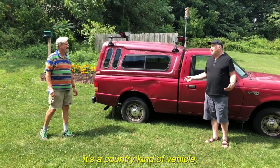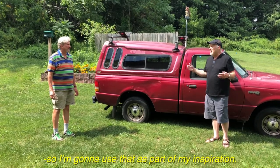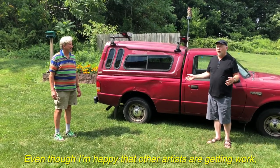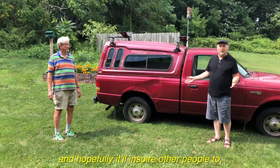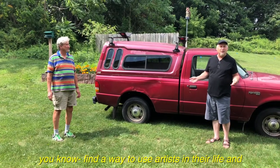This is a Ford truck — it's a country kind of vehicle, a large vehicle. So I'm going to use that as part of my inspiration. Even though I'm happy that other artists are getting work, I have plenty. But this will be fun in the meantime, and hopefully it will inspire other people to find a way to use artists in their life.